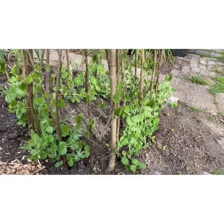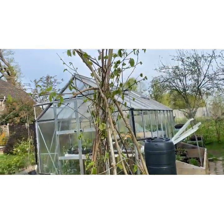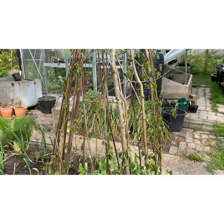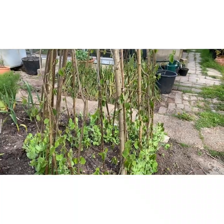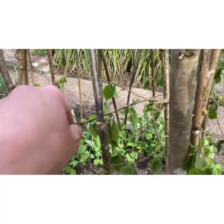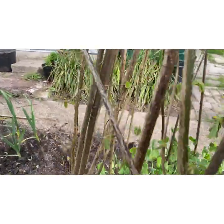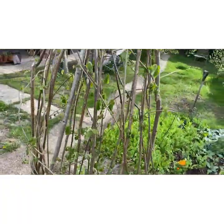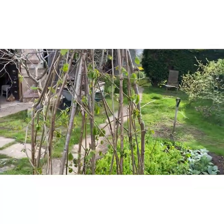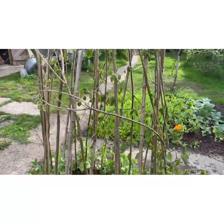Peas. These ones are Alderman. I've now made my wigwam from hazel sticks. I much prefer using something natural rather than bamboo, although bamboo is obviously fine. I quite like this natural look and I love the way you can have all these little twiggy bits that the peas love to grow up. They will probably go right to six to eight foot, so it's going to be quite profuse, but I'm hoping it will not fall over in the wind.